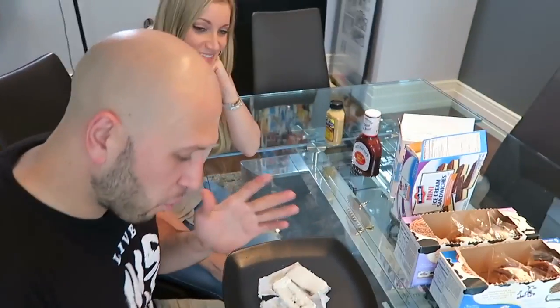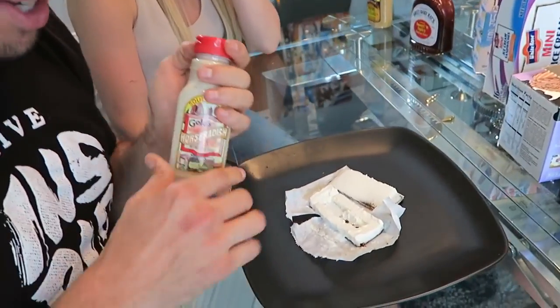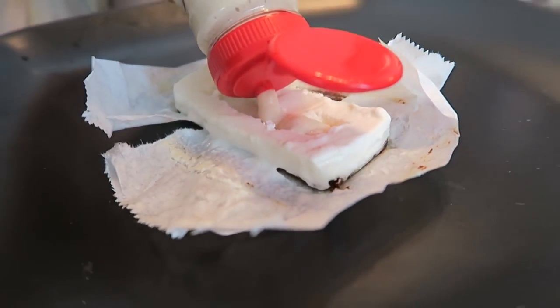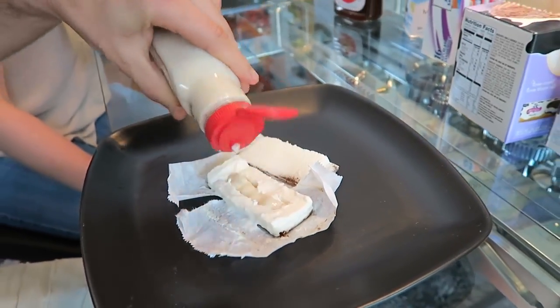This one is going to be one of the worst ones. If you want to get a great reaction, get some horseradish sauce, get yourself a vanilla ice cream, cut it out, and replace the ice cream with the horseradish. It's going to be horrible.